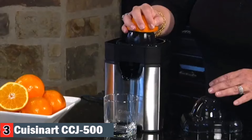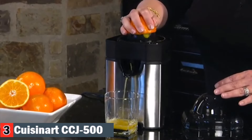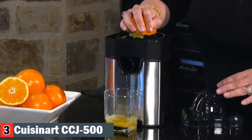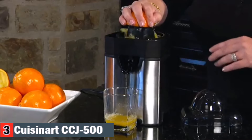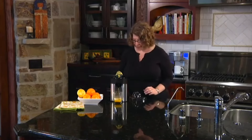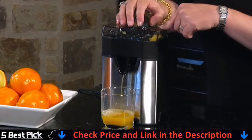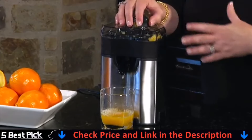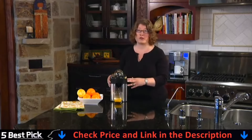Let me show you how it works. All we're going to do is put this right on top and hold it down until it starts extracting the juice. Look how clean and efficient that is. You can see how it reverses. And then once you remove your hand, you can activate the final spin — just put the lid on and press it down again. What it does is it actually gets all that extra pulp and extracts as much juice as possible from it. The other thing that's really nice is all the removable parts are dishwasher safe.